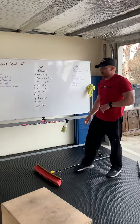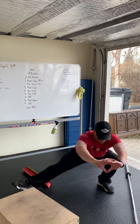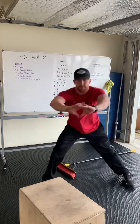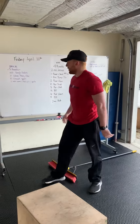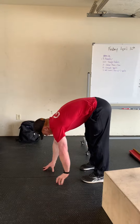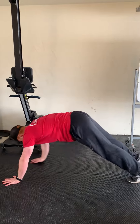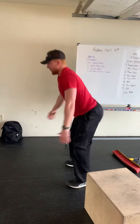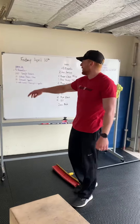From there, 10 Kozak squats. All we're going to do is go into that Kozak — down in that heel, driving up through that heel. Five on the right, five on the left, alternating through those. Then the last one, five inch worms — just walking down, keeping those legs tall, walking down, give me a push up, walk your hands back up, and then go into two squats from there. Repeat that five times through for three rounds.